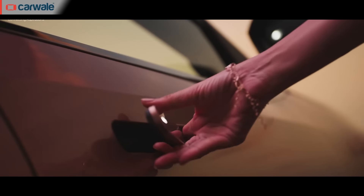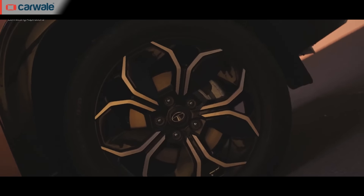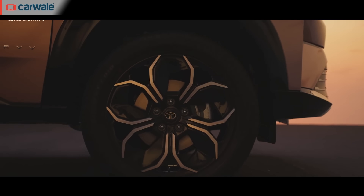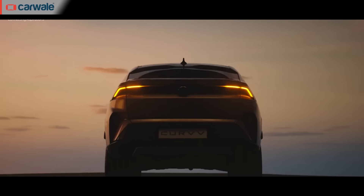Apart from the grille and alloy wheel design, the Curve EV and ICE carry almost identical designs. What is fascinating are the pop-out door handles which fit flush inside the door panels, adding to the premiumness of the Curve's design. Also adding to the stance are the 18-inch alloy wheels which look classy on both the Curve ICE and the Curve EV.